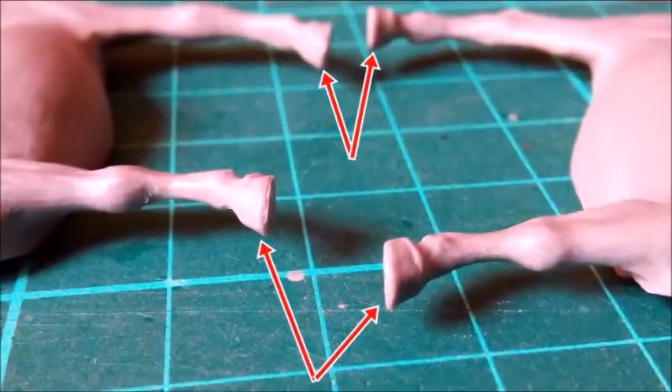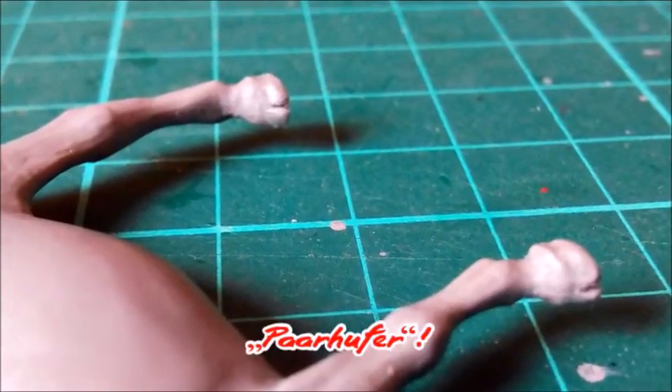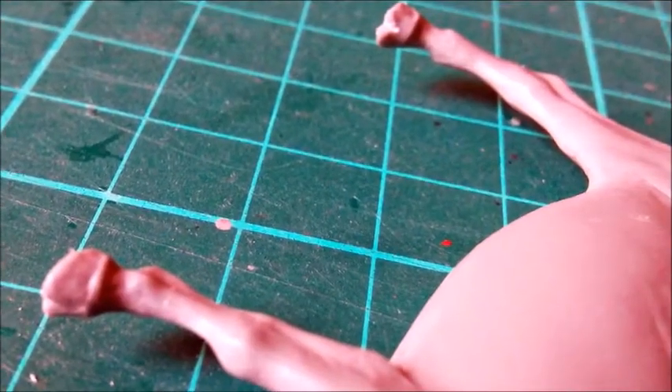The first real thing to do was changing the hooves into the correct appearance. Cows are artiodactyls, so each hoof had to be split in two. I did this with a triangular file and the hobby knife.